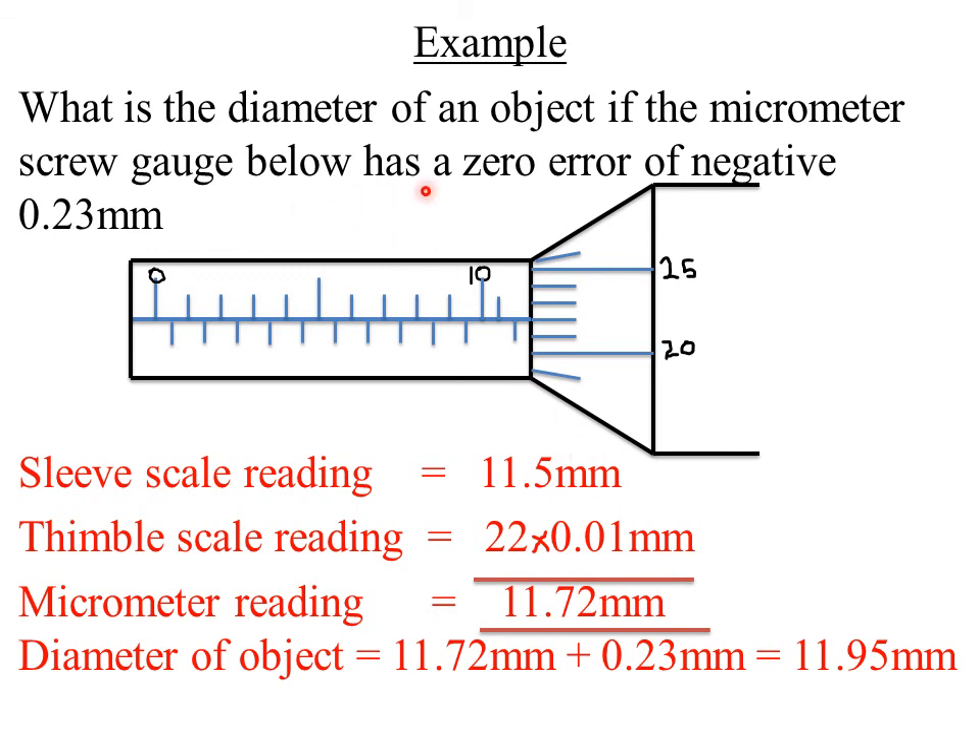Since the micrometer has a negative zero error, we correct it by adding the error to the final reading. So: 11.72 mm + 0.23 mm = 11.95 millimeters. That is the corrected diameter of the object.